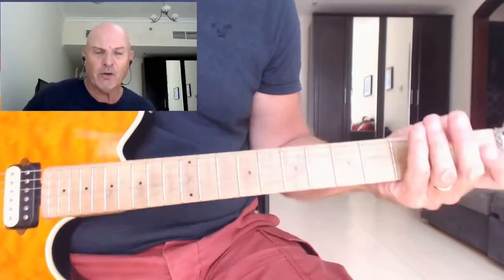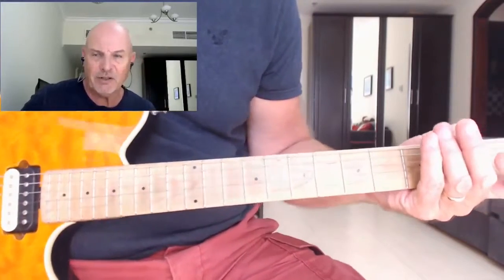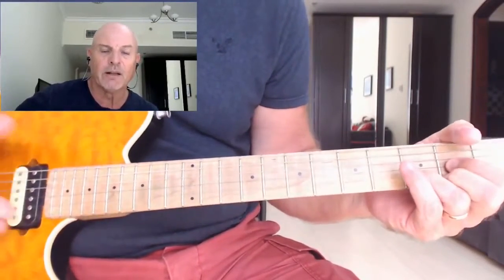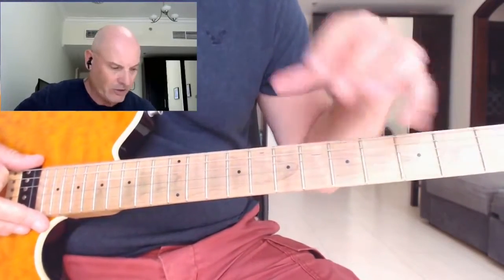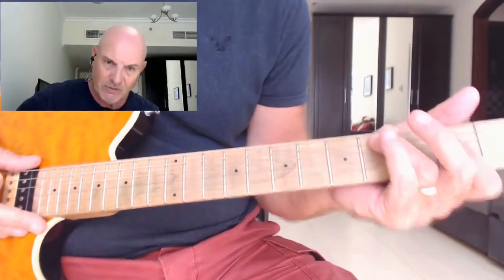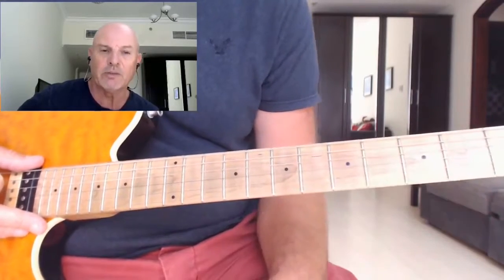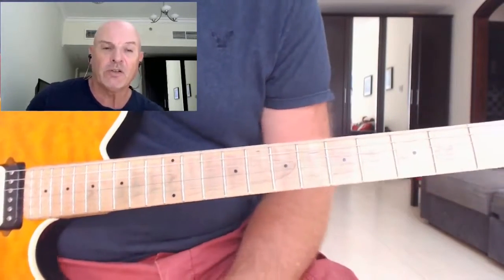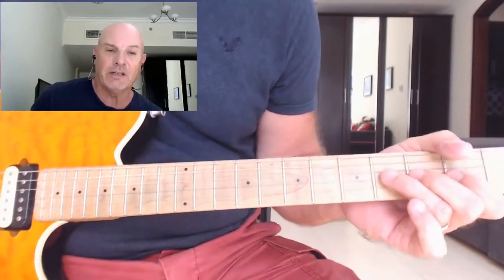I've gone through it very quickly because of course you've got the tablature there and the backing track demo to go through as well. I just wanted to show you the variations of the different chords and how you would actually voice the chords shown in this book. So what we're going to do now, we're going to start talking and looking at the guitar solo.